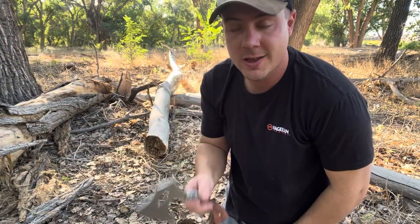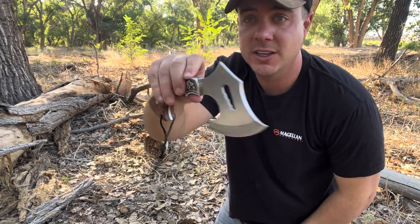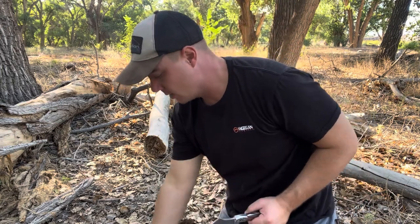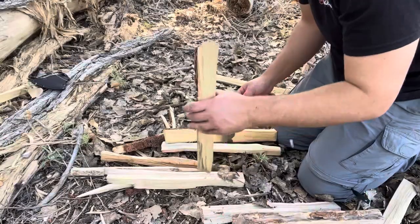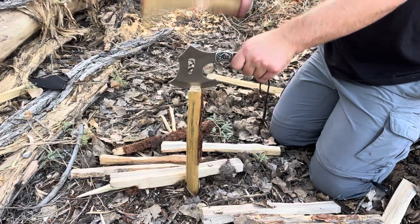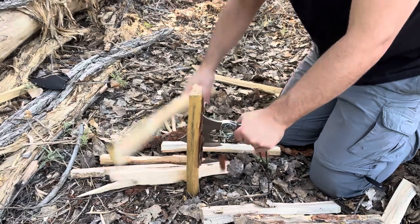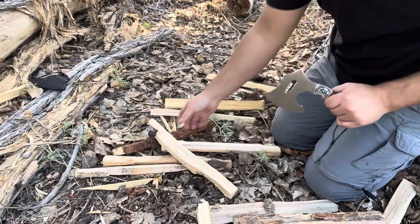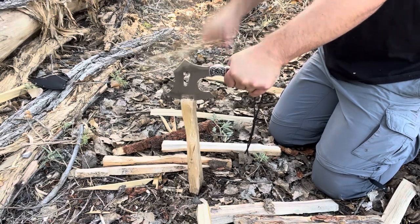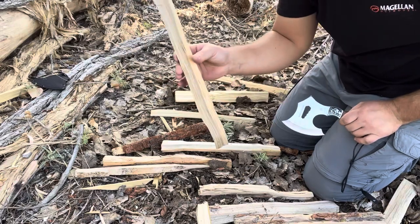We're going to test this Warthog kind of like a knife-slash-hatchet because it's a mix between the two. We're going to try some batoning — I'm not sure how well it's going to do. If you're just doing kindling like this, I think it would do okay. For doing a little kindling and stuff like that, this thing works just fine — no issue.